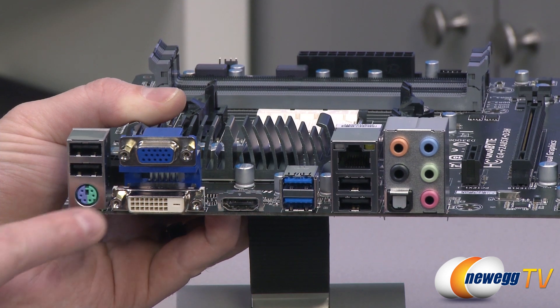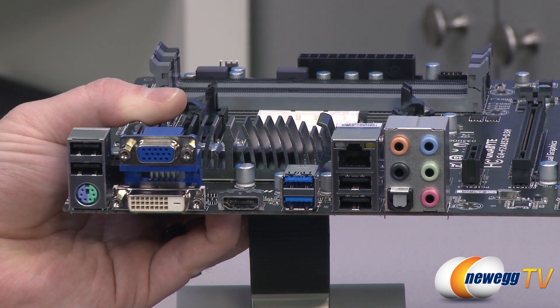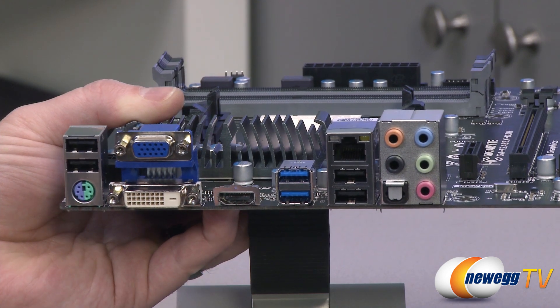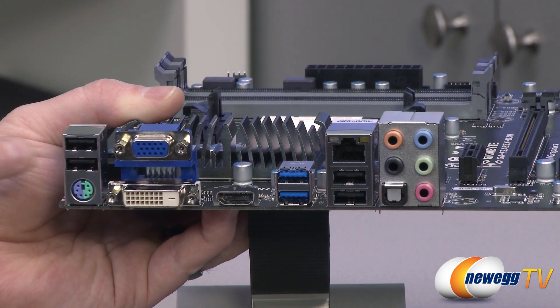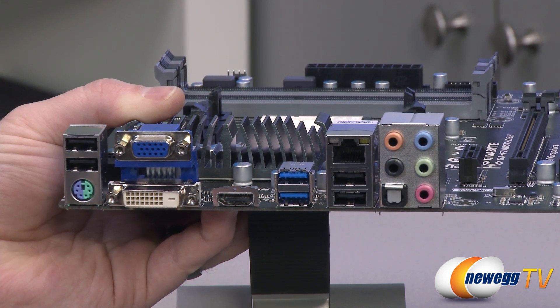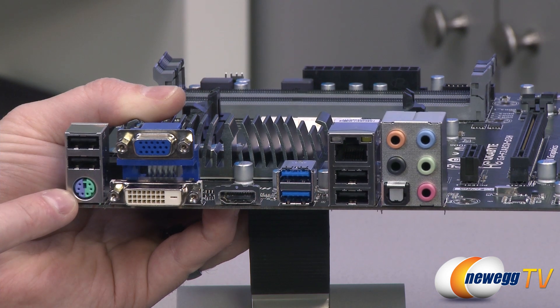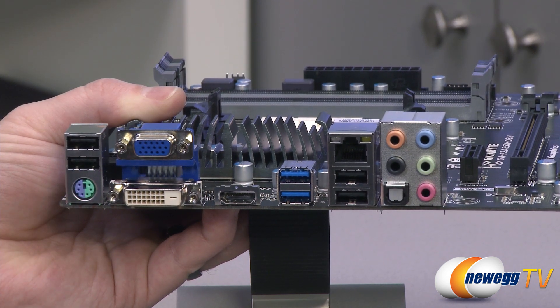The dual-link DVI can actually do resolutions up to 2560x1600, and HDMI will support 1920x1200. There are a couple of USB 2.0 ports over here and a couple more USB 2.0 ports right there. For those total on the I/O on the back, there's also a combo PS/2 port for mouse or keyboard.